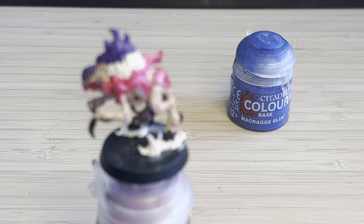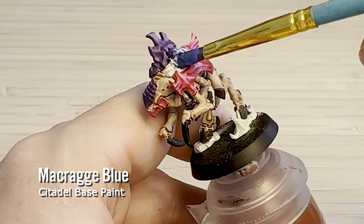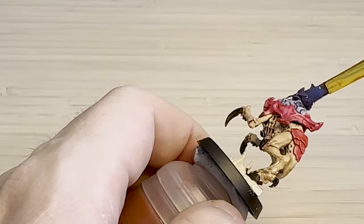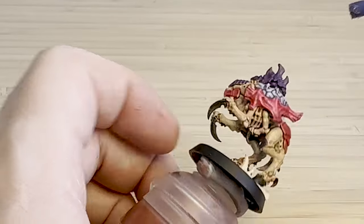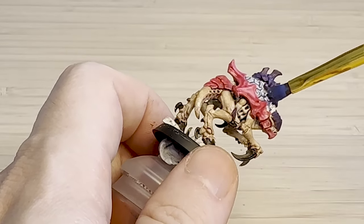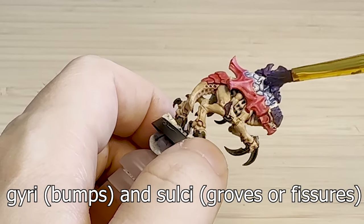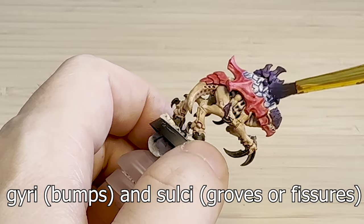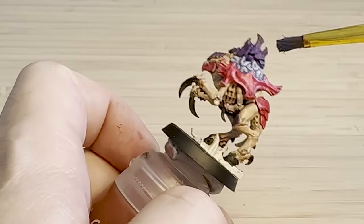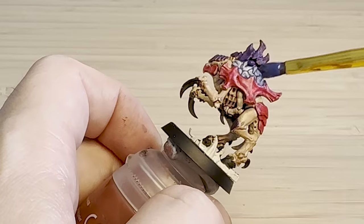I only have one blue colour, Maccragh Blue, which came with the paint tool set. So I've just watered that down so that it's pretty much just a shade at this point. I'm using a probably too big a brush, but I'm just going over the brain very gently. Because the model has those natural brain grooves, the water is just pooling in there, which creates nice dark blue lines, and the top is just getting a little bit of blue paint — creating that light blue to dark blue colour gradient.